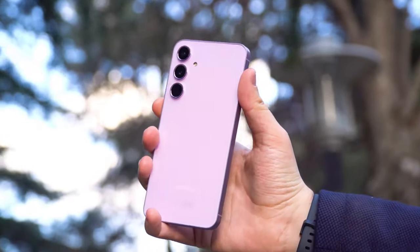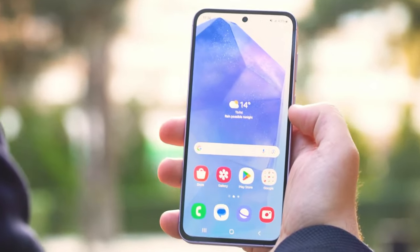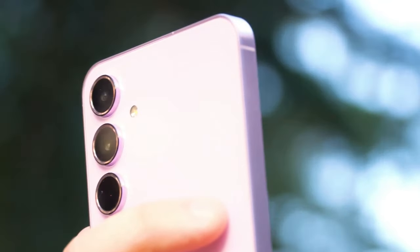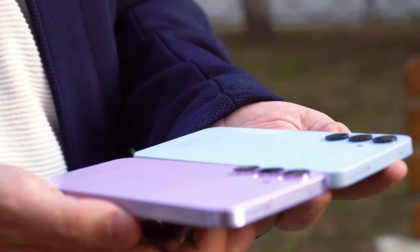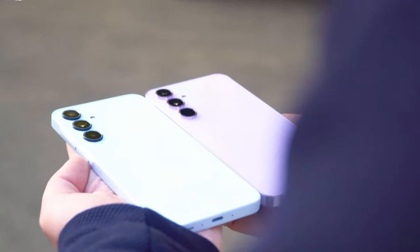Hey friends, the A-Series of Samsung Galaxy smartphones is incredibly popular. Samsung released two new models, the Galaxy A35 and the Galaxy A55, which means there are two more devices to choose from in the mid-range. You can find out what distinguishes these two devices from each other and which one is right for you.